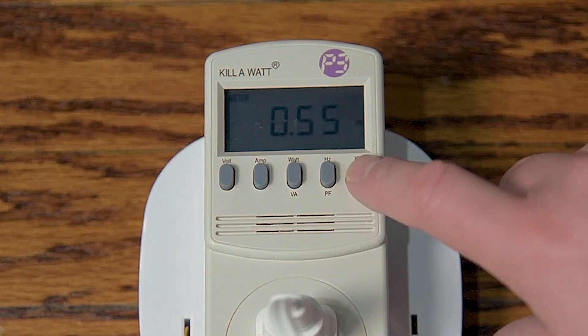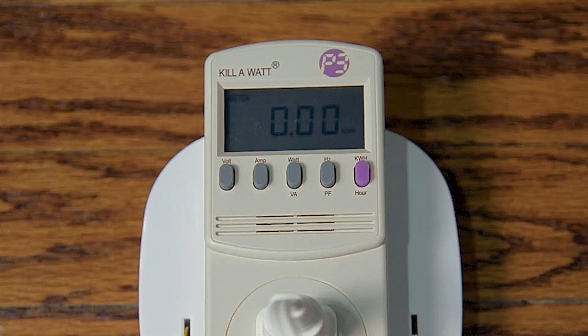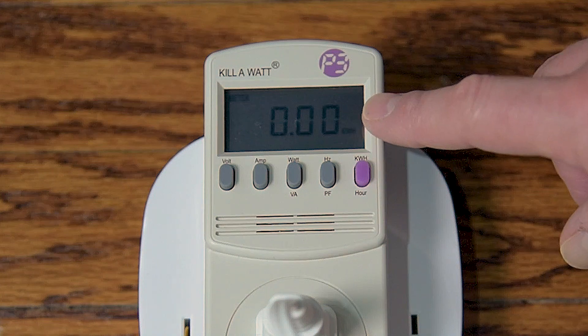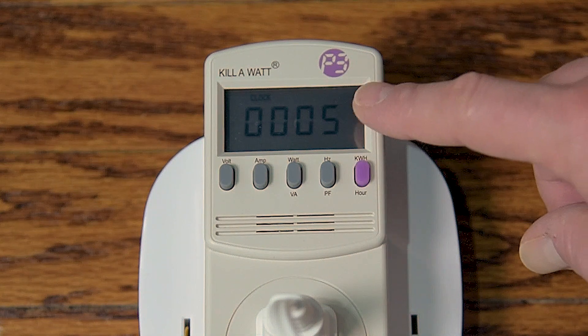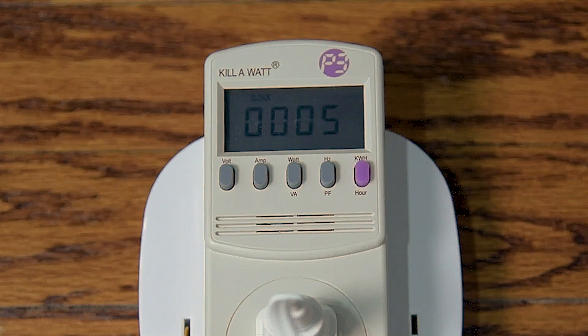Finally, we have the kilowatts and kilowatts per hour button, which is also a toggle function key. Press the button once to show the cumulative energy consumption since the device was plugged in and powered up. Press the button again to display the cumulative time that has passed since power was applied to the unit. This function allows you to see how much energy an appliance uses over the course of time — very useful when you want to know how much a particular household appliance might cost you per hour, per week, or per month to operate.